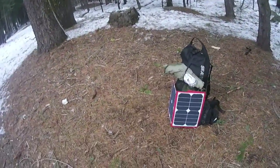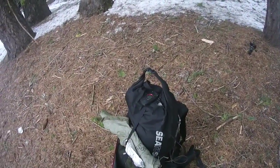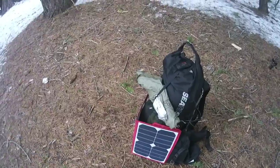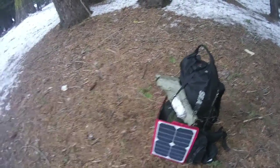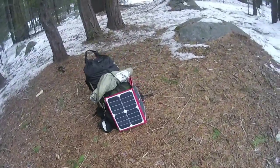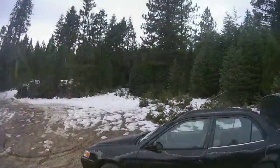Right now my phone is completely dead but I have it hooked up to the solar panel. My power pack is completely dead as well, so it's probably going to take me about three to four hours to get to the car. I'm going to hike back and see if this thing can recharge my devices as I hike.